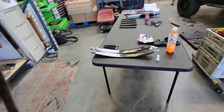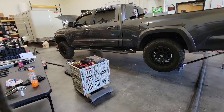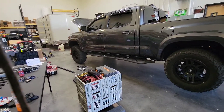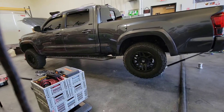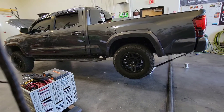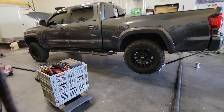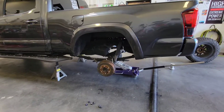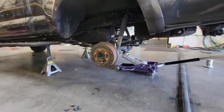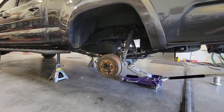Now we're going to work on the add-a-leaf set. We've got the truck jacked up in the air and we're going to put a couple of jack stands right there at the end of the slider before the frame curves up. Get the truck up real high so that when you let the jack back down, the suspension doesn't let the tires back onto the ground. Now that the truck is supported and up in the air with the tires off, we're going to support the rear end with a jack.